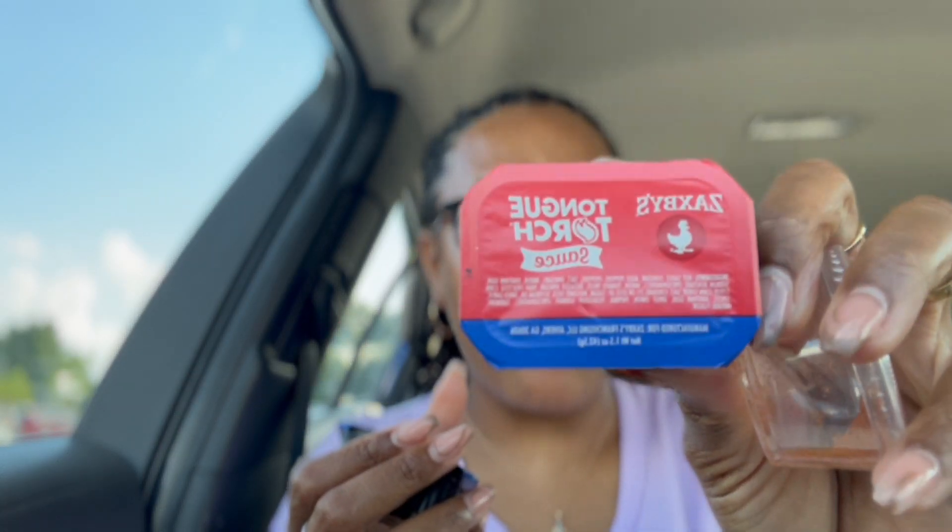You get two toast, fries, cheese curds, and four tenders. Oh, and you get a Feastable bar too. For me, you can't have Zaxby's without tongue torch sauce, so I always get tongue torch.